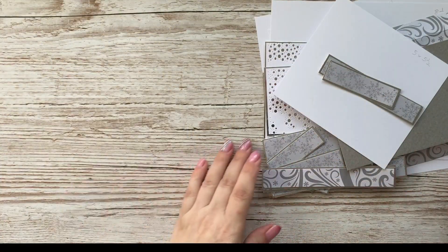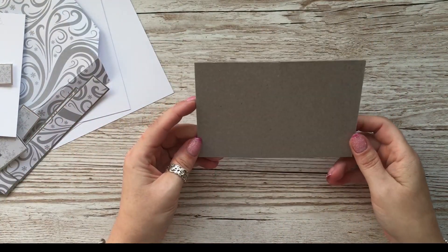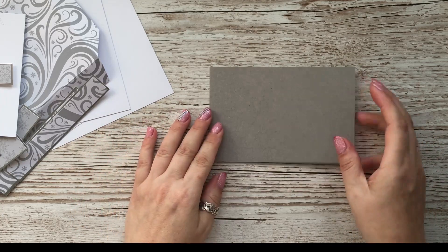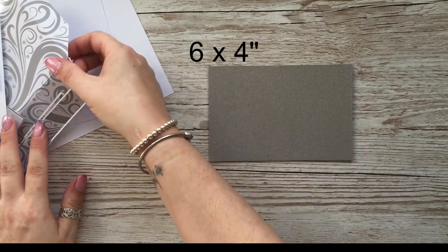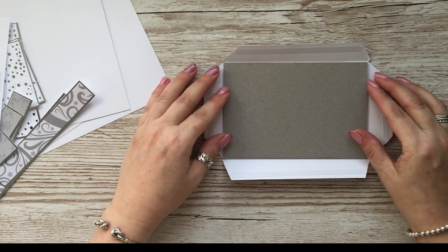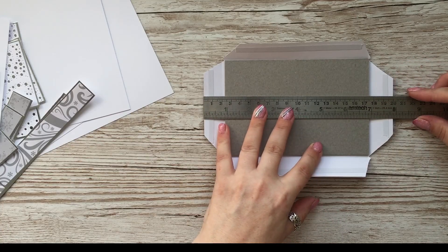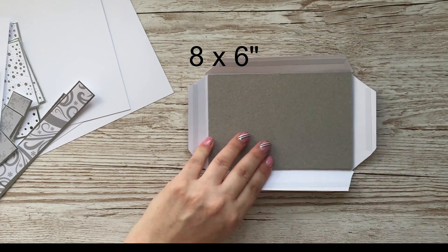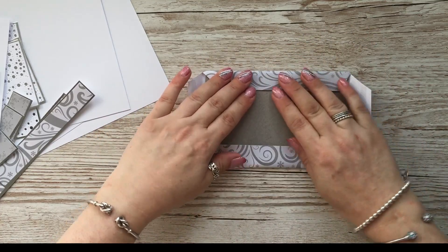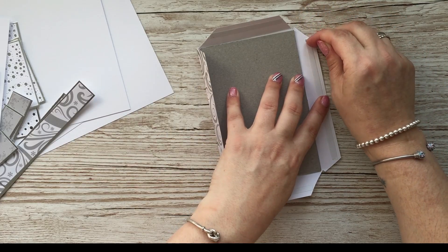We'll go through it step by step. The first piece is the base - your chipboard, or you could just get a couple of pieces of thick card and glue them together - six by four inches. I've taken a piece of patterned paper, it doesn't really matter the size as long as it fits. This is eight inches by six inches and I've already done the little corners so it's ready to stick on.